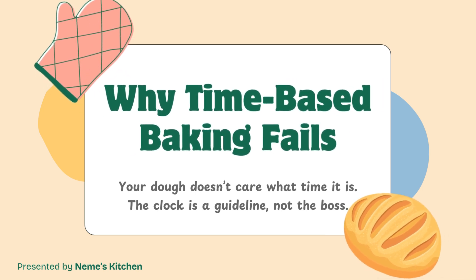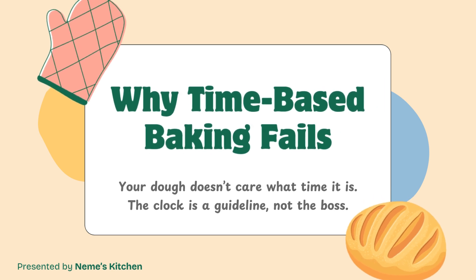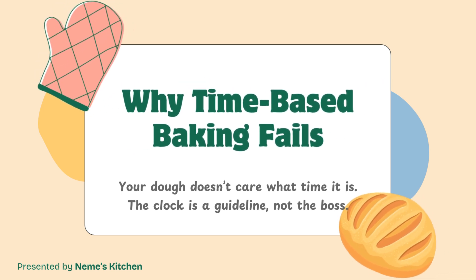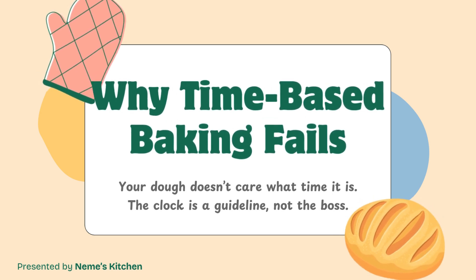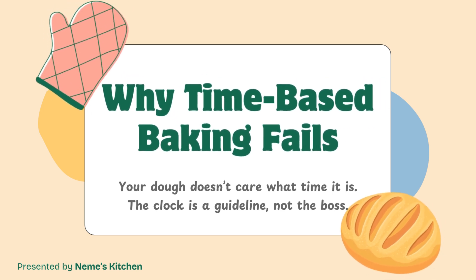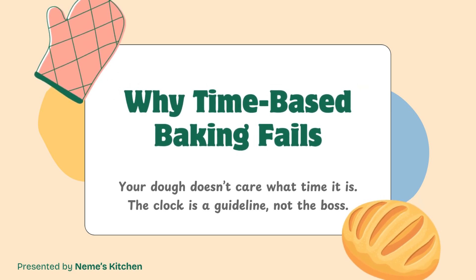But when you start looking at what the dough is doing — not just what the clock says — that's when things click. Fermentation isn't about counting minutes. It's about understanding what's changing in your dough and learning to spot the signs of readiness. And that's what this video is going to teach you.